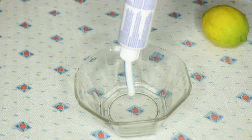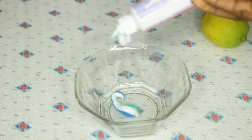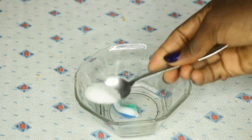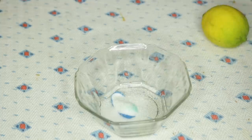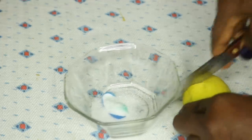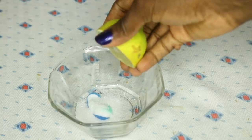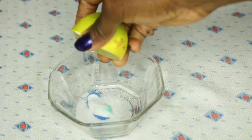So today I'll be trying the Colgate toothpaste. Here's what we'll do: just put a bit in a bowl, add in about half a teaspoon of sugar, then cut your lemon and squeeze in a bit, just like this.